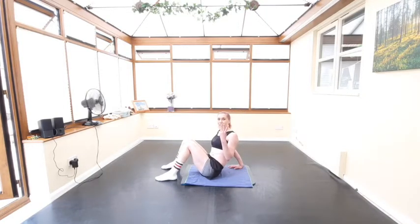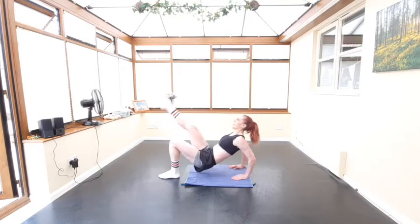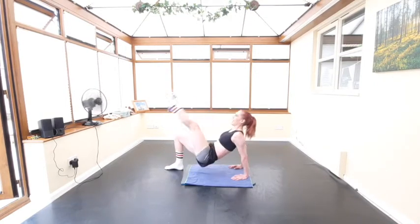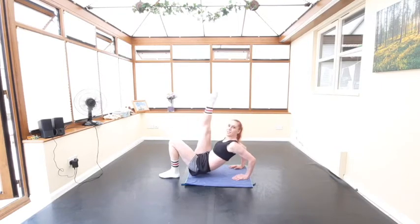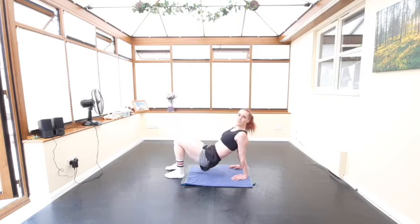The even harder version: take one leg into the air for each dip — dip and up, alternating legs. So we have three different options for you guys. Pick the one that suits you best, and if you do this video regularly, see if you can progress through the levels over time.